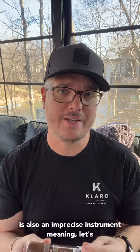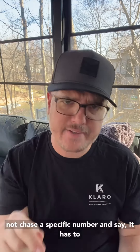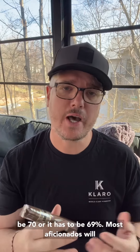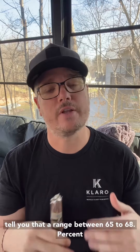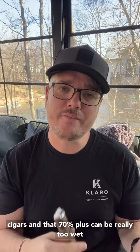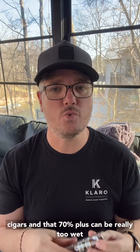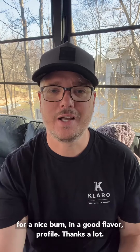Humidity is also an imprecise instrument. Meaning, let's not chase a specific number and say it has to be 70 or it has to be 69%. Most aficionados will tell you that a range between 65% to 68% is actually where they prefer to smoke their cigars, and that 70% plus can be really too wet for a nice burn and a good flavor profile. Thanks a lot.